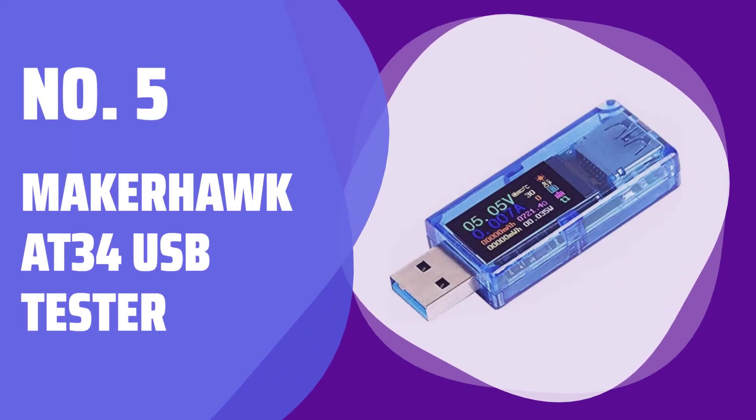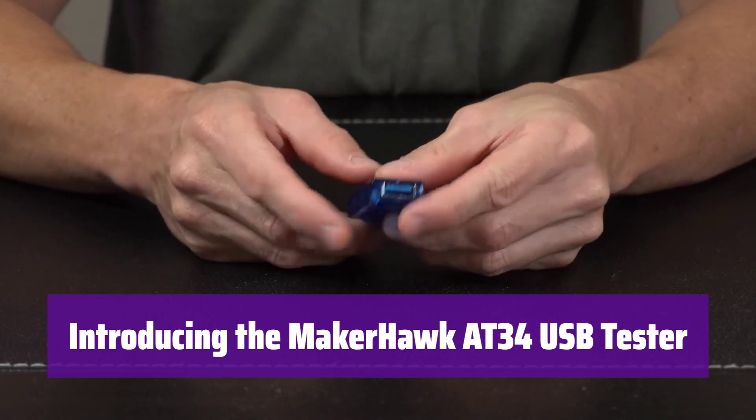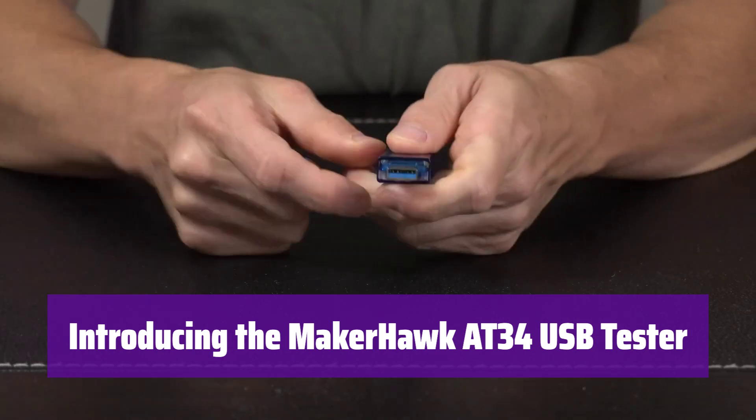Number 5: MakerHawk AT34 USB Tester. This versatile device provides real-time data on voltage, current, and more. It's perfect for testing various electronics and chargers.